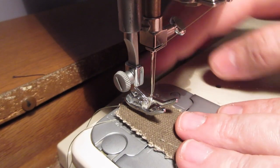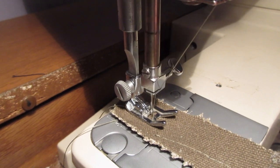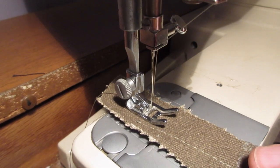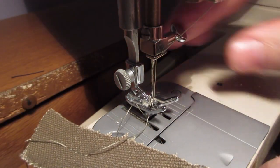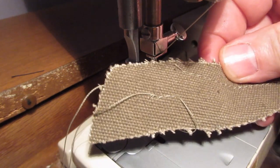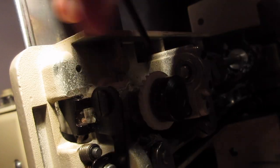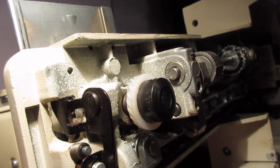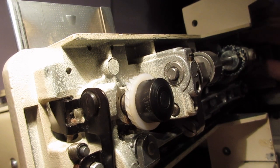I went back and forth quite a few times - I didn't show everything I did because I was experimenting. Now I'm going to run this by hand; I don't want to run it full speed and have a jam or something catastrophic happen. It seems to be working well now - I don't hear any banging or anything out of the ordinary. It seems to be sewing, and it picks up the bobbin thread, so that's good.